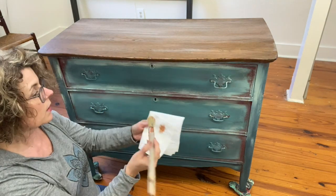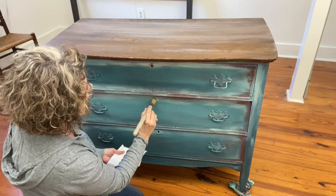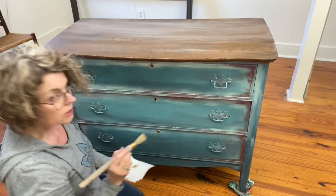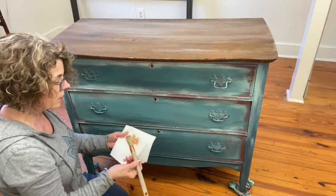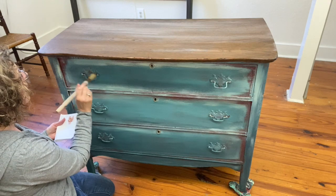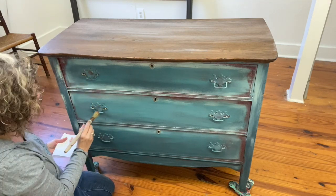I'm going to dip it, take a little bit off on my paper towel, and then just slightly go over the hardware. These little keyholes - I don't want it to fully cover up, I just want little sparkles coming through. Barely, barely brushing it on.